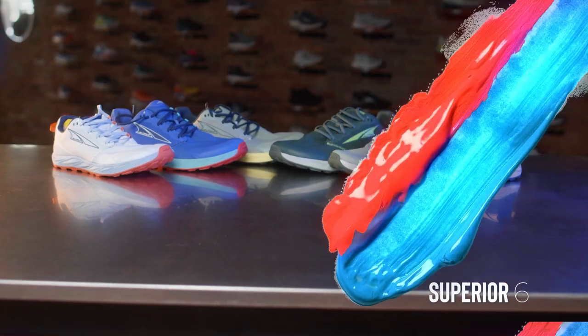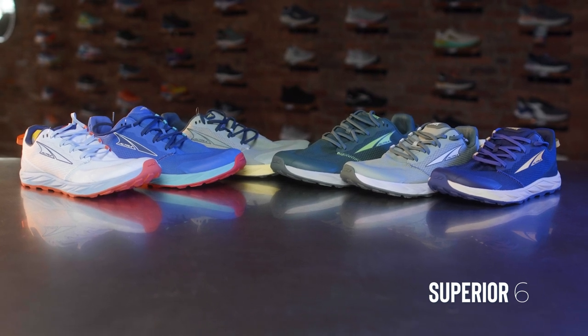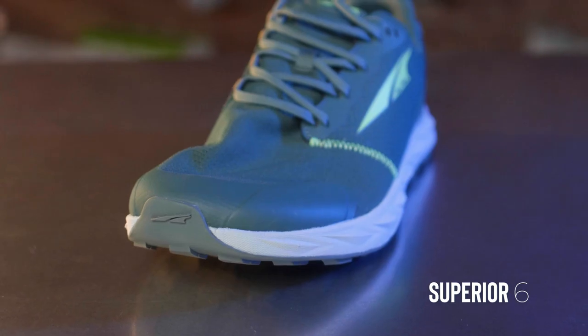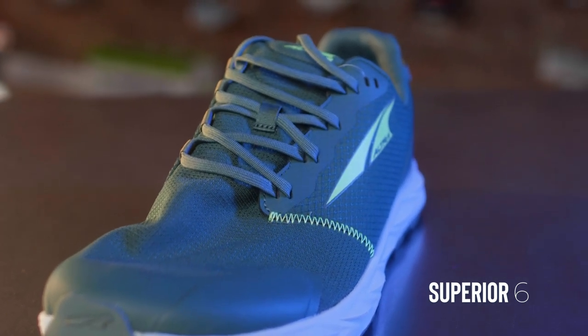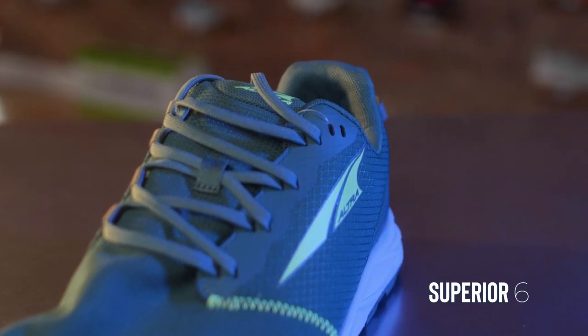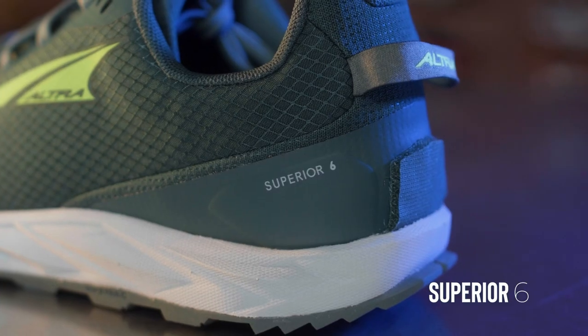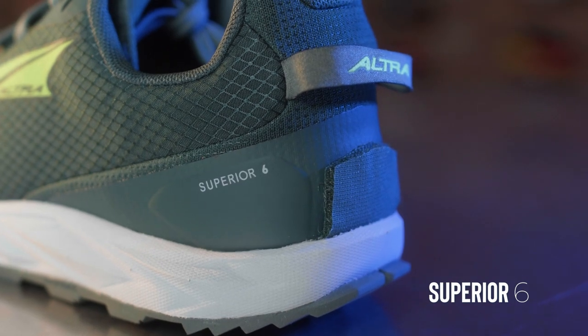I know there are people who will use this for longer runs — some will say they ran 100 miles in it, and that's fantastic. But for the average person looking for a low-profile shoe, sort of a Lone Peak Junior — I categorize this as a baby Lone Peak — this is a great option. It is still the only one in the Ultra family with that burrito tongue, totally sewn in on one side, which hugs your foot and keeps mud and debris out of your shoe.